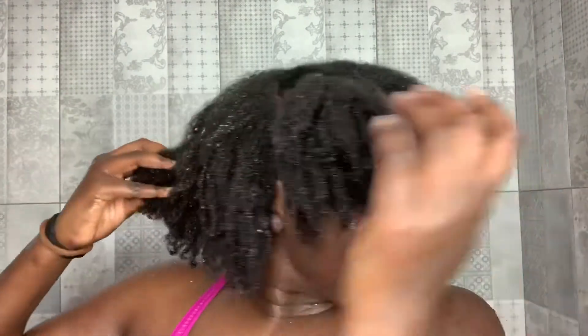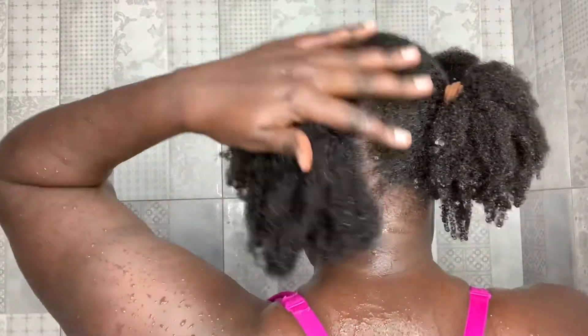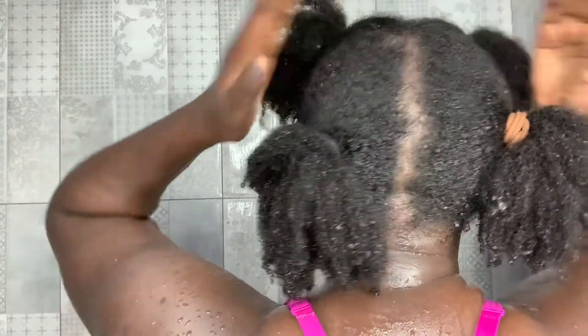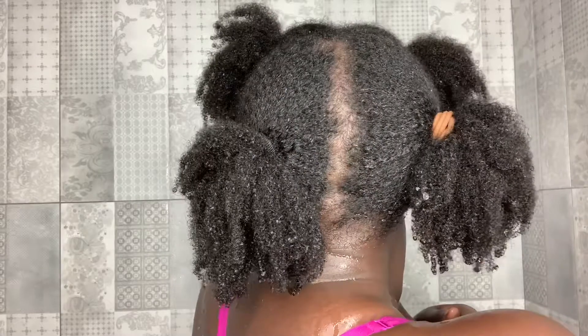Anyways guys, this is it — this is the end of my video. I just wanted to show you guys how my hair is looking and how I use my shampoo. I hope you guys enjoyed this video. Give me a thumbs up and leave a comment — let me know what you want to see, and do you wash your hair in sections or not?